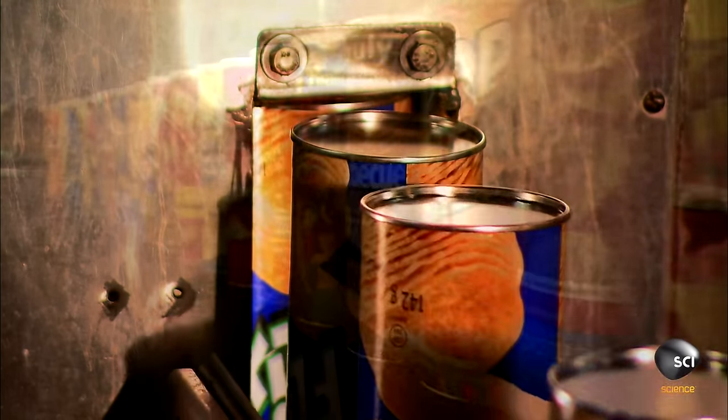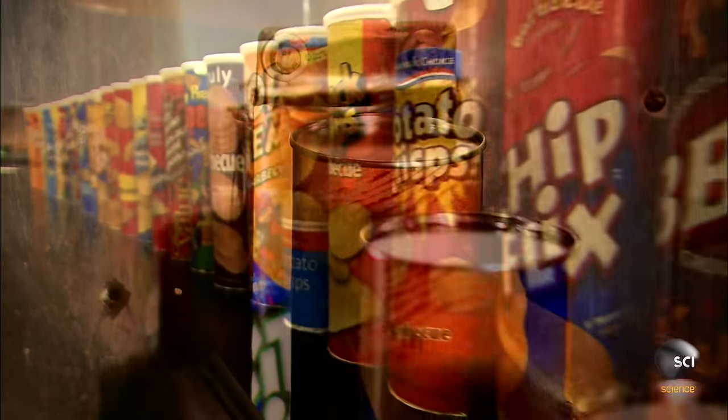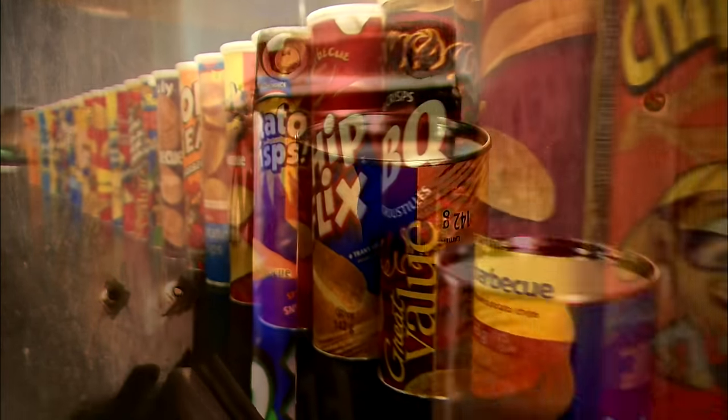It takes about 20 minutes to make a tube of stackable chips, but it takes less time to polish them off.